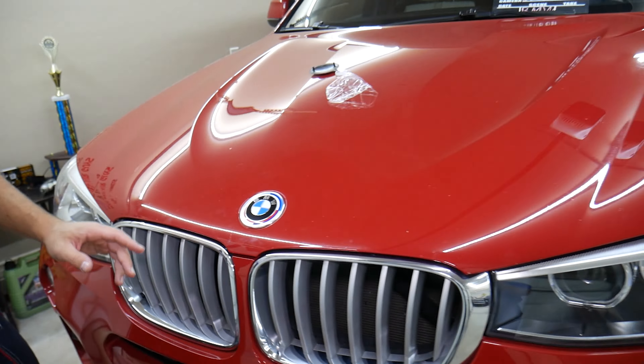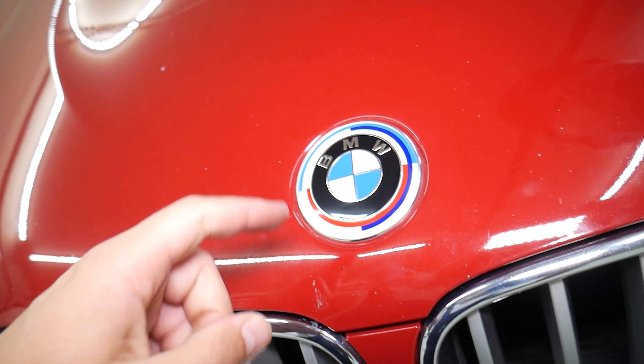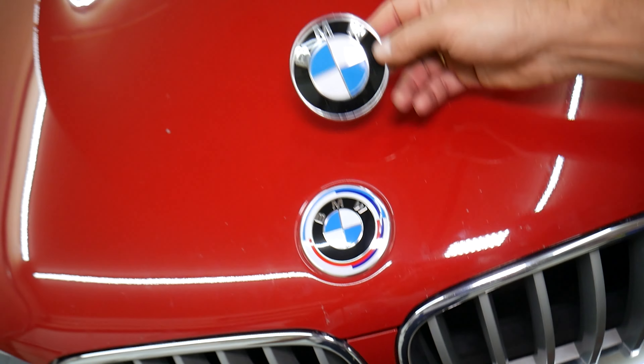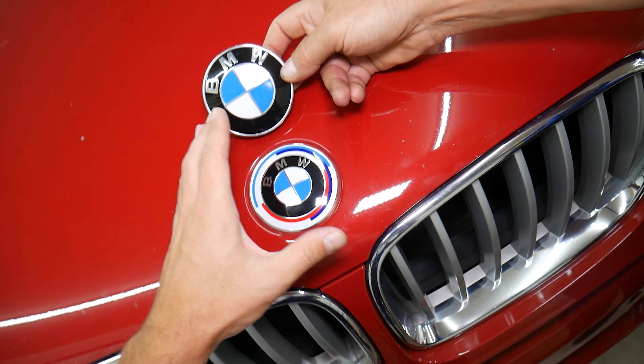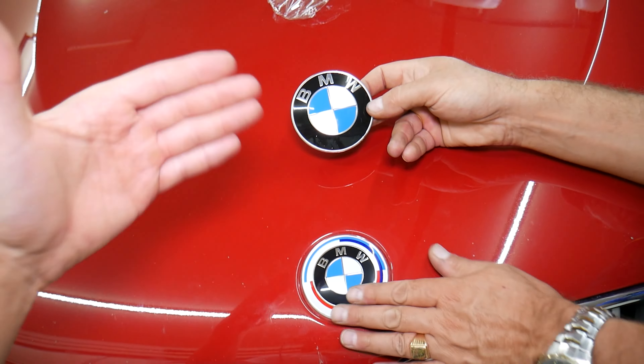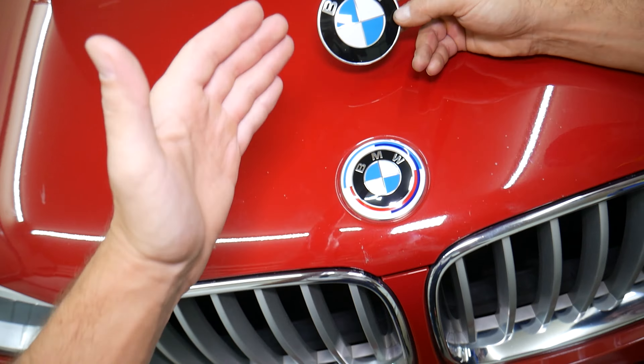Hopefully the video will be helpful. If you want to see where to buy the emblems, check out the link in the description below. If you have any more questions on a BMW X3 or X4, or want to see anything else specifically, let us know. We're taking this thing completely apart and will show you how to fix pretty much anything.